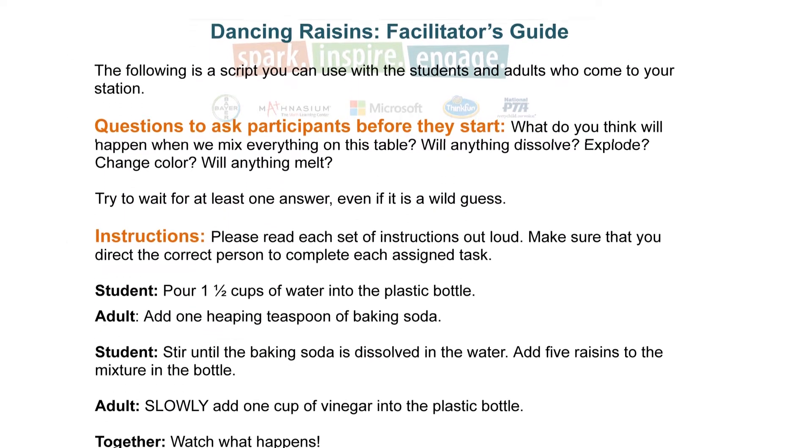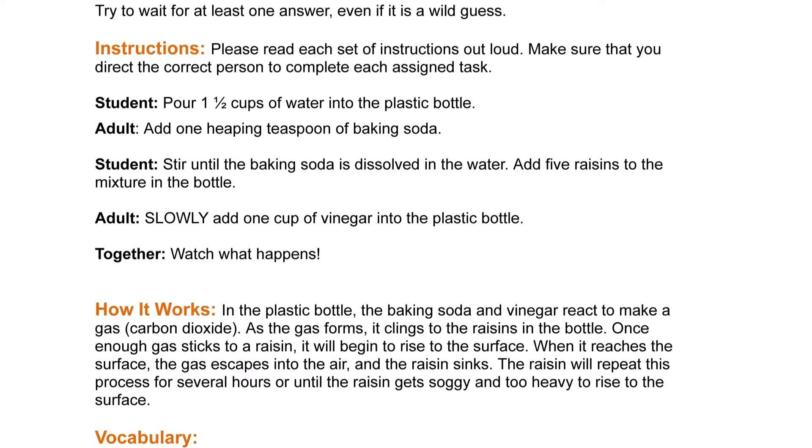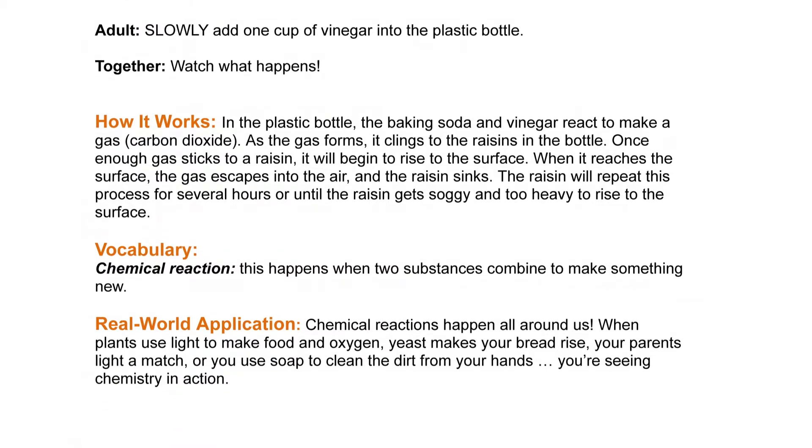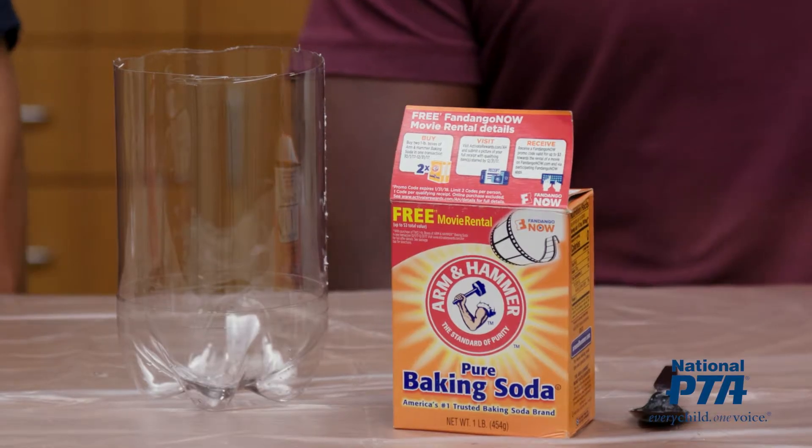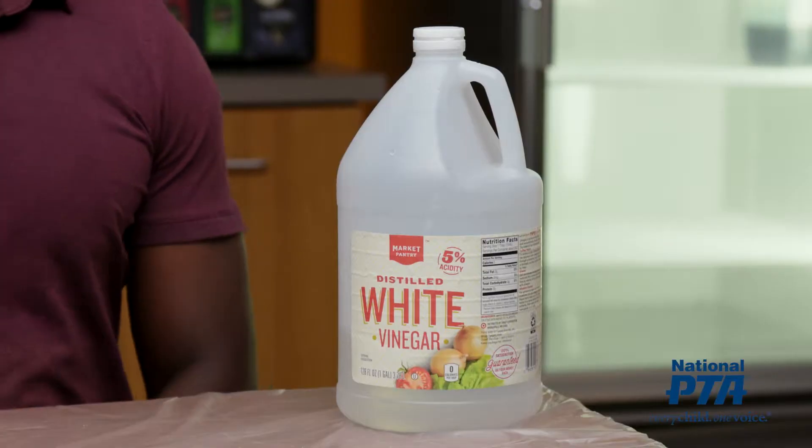First, take a look at the materials and what your station will look like before each experiment begins. You should have all these materials ready for each adult and student pair who come to your station.